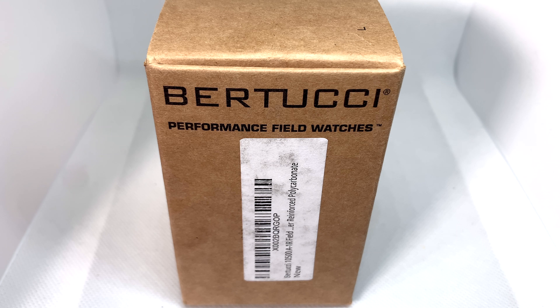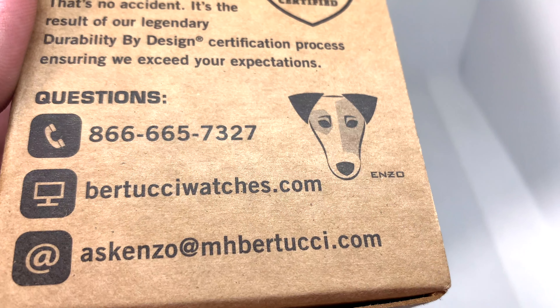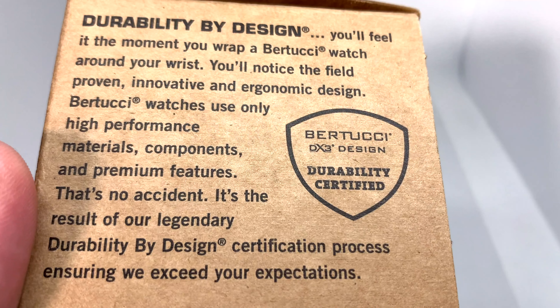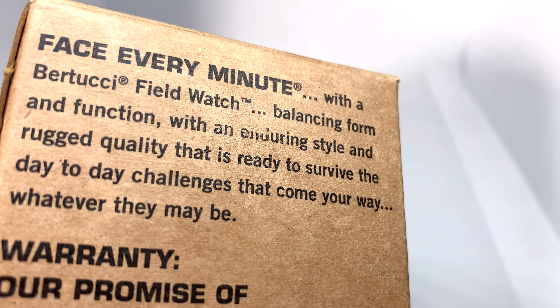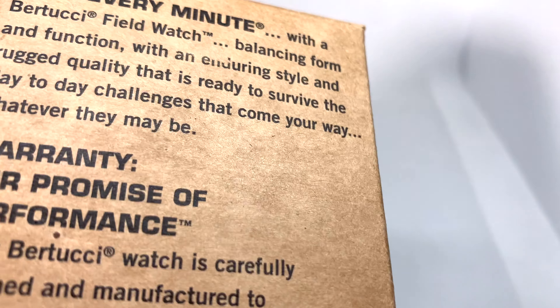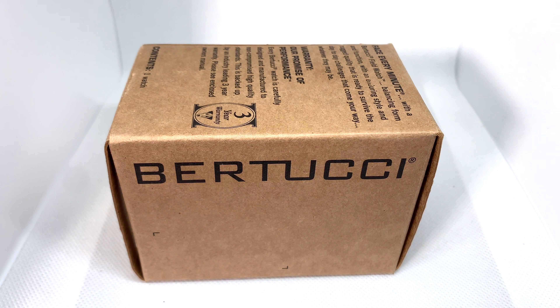Welcome back. Today I have something that was sent to me — I know nothing about this brand. The brand is Bertucci. Off the box I see 'performance field watches.' I had this sent to me and don't really know much about them. The box shows durability by design, direct contact information, and a performance warranty. This will be more of a first dive into the brand than an in-depth review.